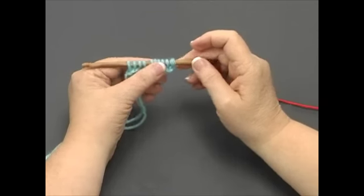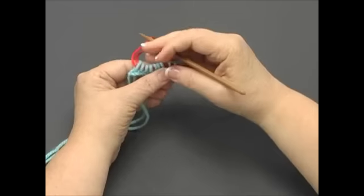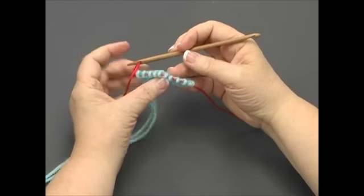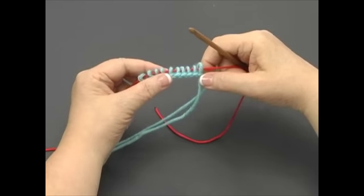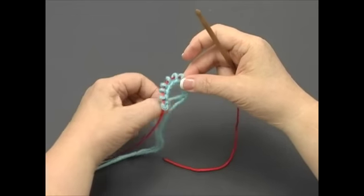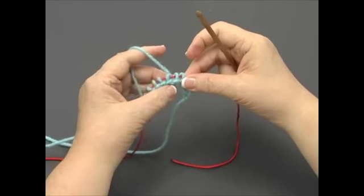Then slide the stitches off the nook and onto the cord. Let the short end of the cord hang freely. Now turn your piece around so that the yarn is closest to the nook. Hold the nook in your dominant hand and your piece in your other hand, then wrap the yarn around your index finger and hold it in your palm like this.